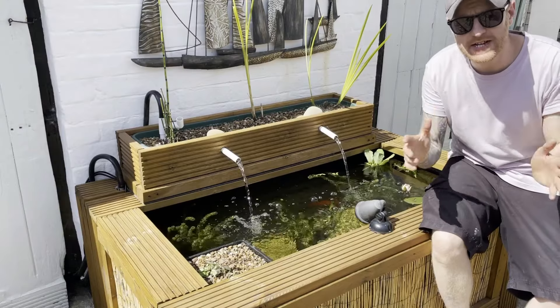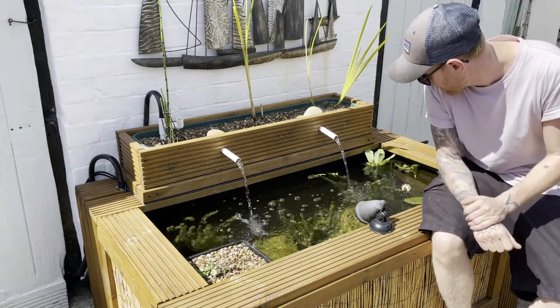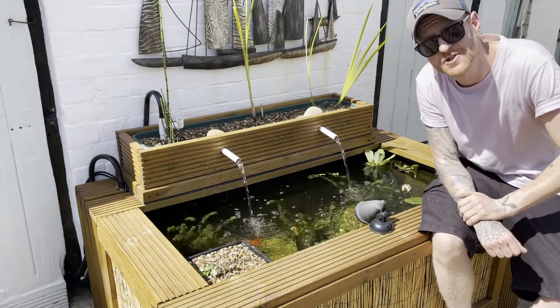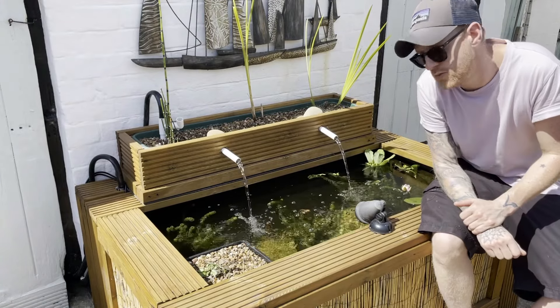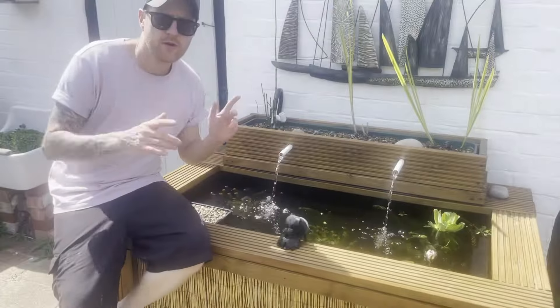The water lily's job is to stop that excess sunlight from getting down into the pond. Excess sunlight is one of the two major causes of algae. So with the water lily taking care of excess sunlight and the water iris taking care of excess nutrients, we're well on our way to stopping future algae blooms. The water lily is a classic plant and it will help with algae through its shading capabilities.